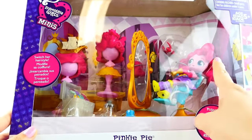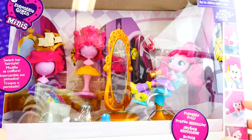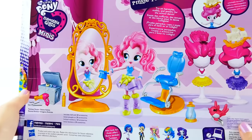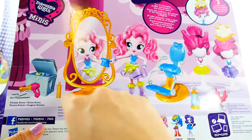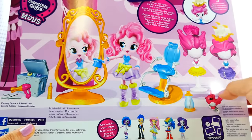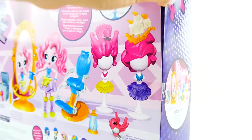What you can actually do is switch your hairstyle out, and that is such an interesting concept. If you've been watching my custom dolls, you know that I take off the hair for many of my dolls and give them new hair, so this is super cool. Take a look at the back — there is Pinkie Pie, she has her little salon chair, a mirror, a bunch of accessories, and two extra hairdos. And take a look at this one — there's a boat on it! So let's open this up and take a closer look.